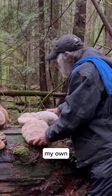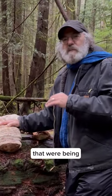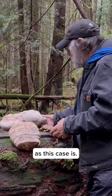Now these are some of my own personal collection. Most all of these have come from habitats where they're being destroyed by fire or logging, or I found them on the ground, as is the case here.